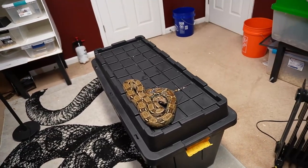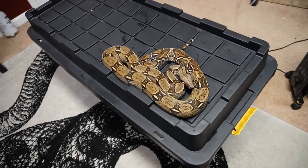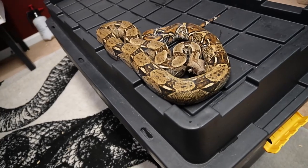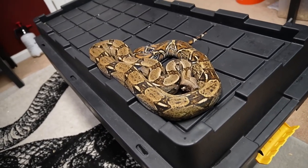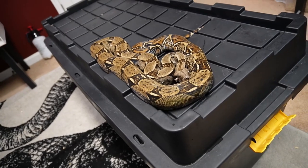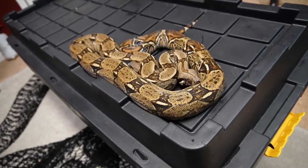Some of you guys wanted to see the red tail boas, so let's take a quick look at those. One of them isn't shed, but we can look at her very quickly. I know a lot of you guys are probably typing away that this is not a true red tail, and you're correct. This is a common boa — a boa that you would see if you stepped out anywhere, possibly in Central America, but definitely in South America. If you walked out into the rainforest, you would see a ton of these.